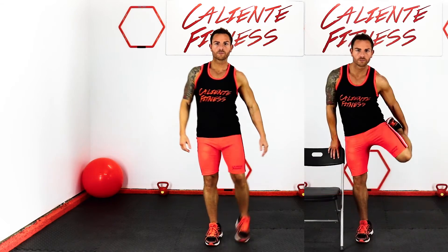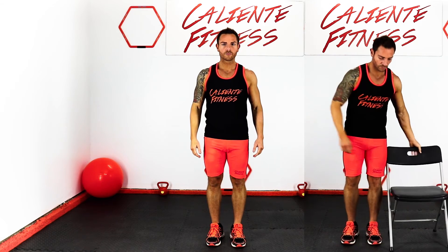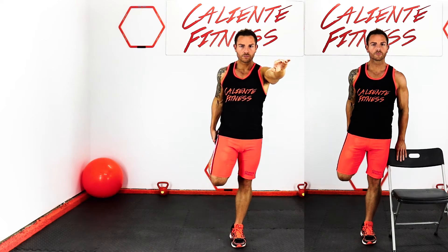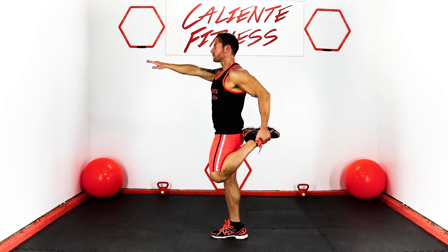Quad stretch. For beginners, you can grab a chair and hold on to it for balance. Raise your leg and grab your ankle with your hand while stretching out your opposite arm for balance. Hold each leg for ten seconds each as this stretches out your quads.